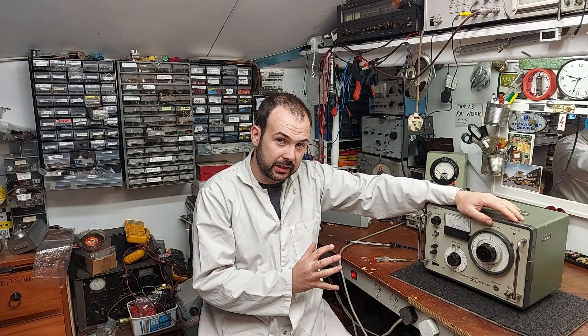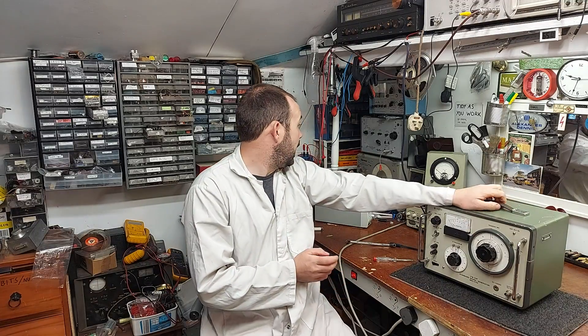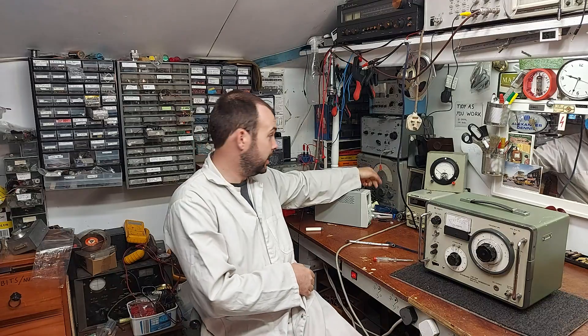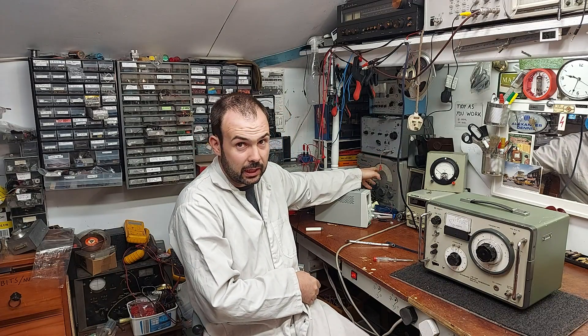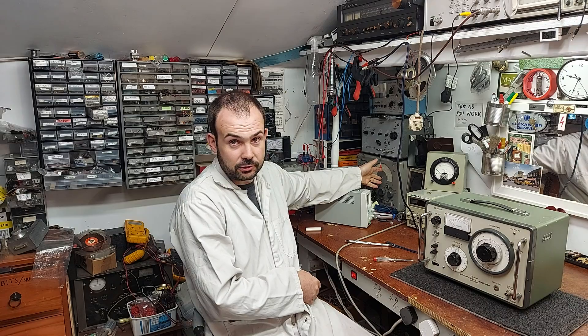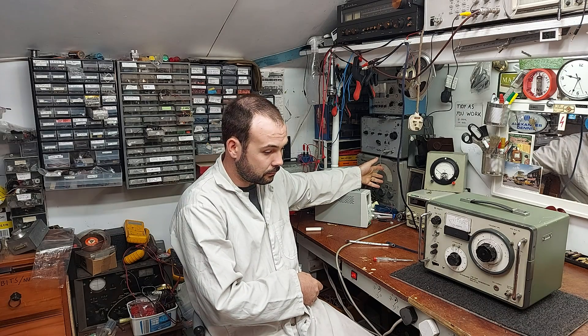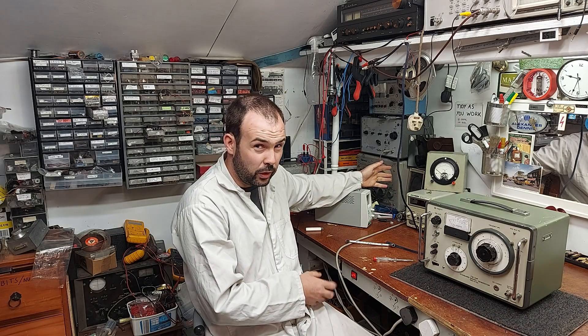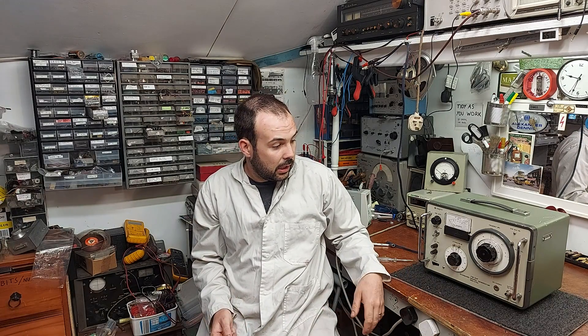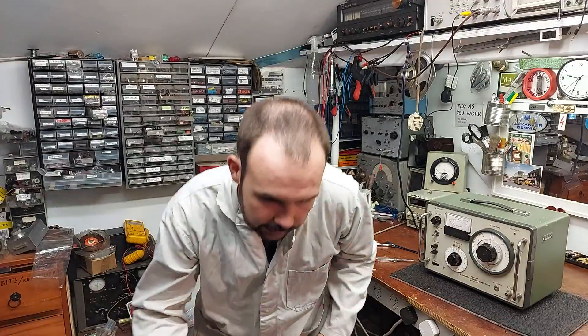The build quality on this thing is incredible, which I will show you. Like the big AM/FM signal generator behind me — that's a well put-together bit of kit. I've had Marconi signal generators pass through my hands over the years, really well put together, battleship stuff. But this thing takes it to another level. So we'll have a look and get into it.